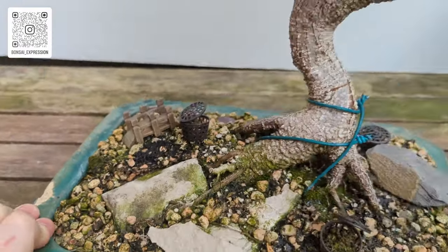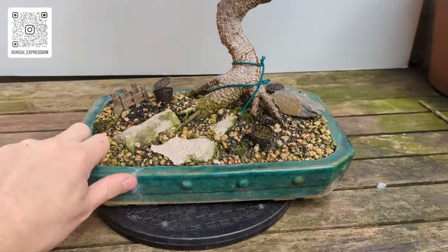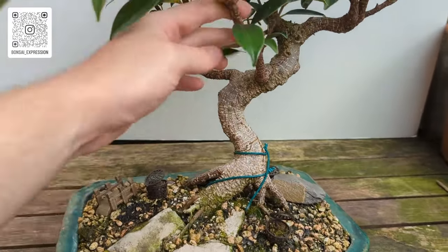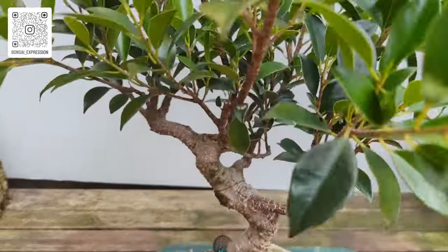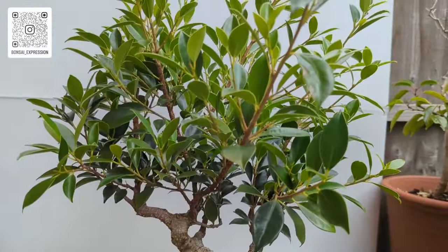So yeah, I don't really have a front or a back. That's probably the back because we've got a back branch.